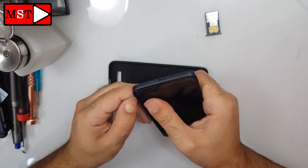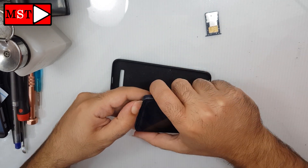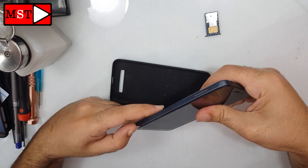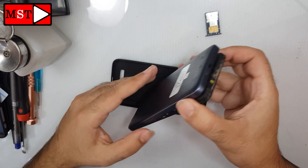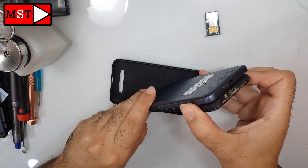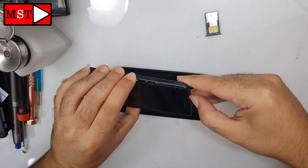You just need to push the frame out and that's it. Keep doing this on the edges until you remove the back frame. There is nothing on the back frame, so don't worry — there is no fingerprint flex cable, so you can continue without any risk.